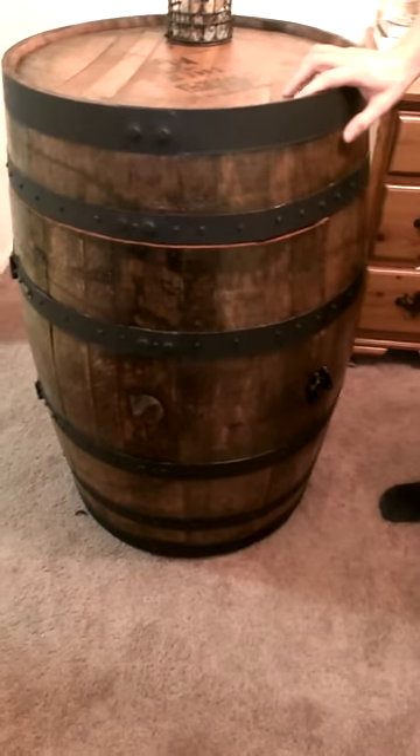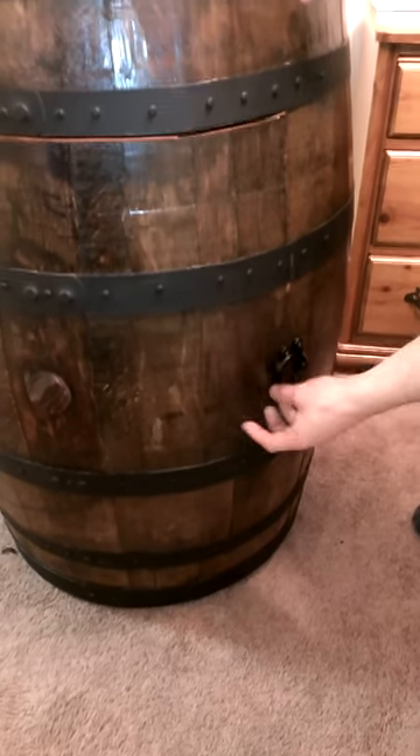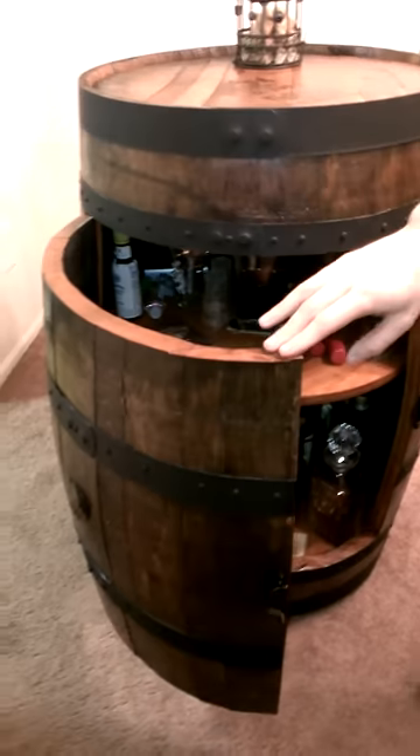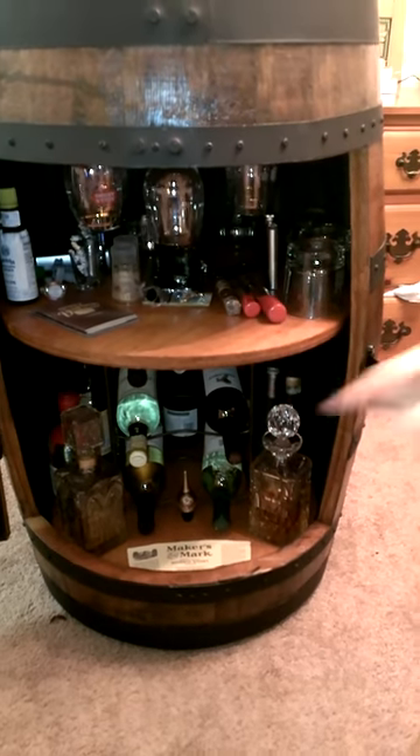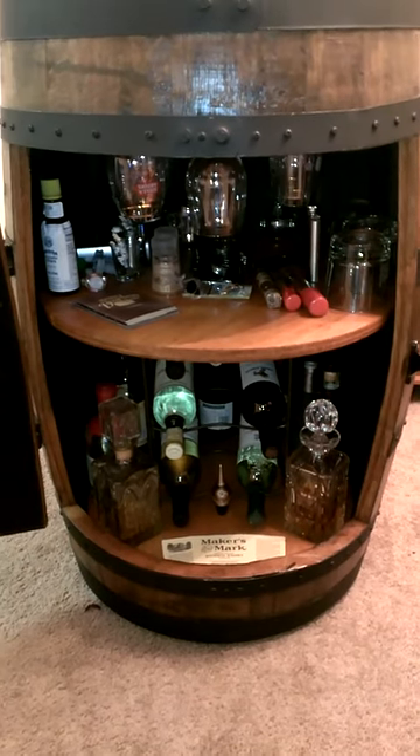I'm trying to show you what I got here. I got a little lock latch — door opens up. And I got the turnbuckle on here to keep the door nice and tight. I got double shelves on one turntable.